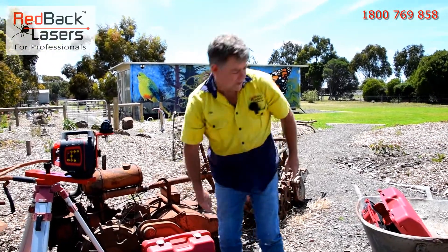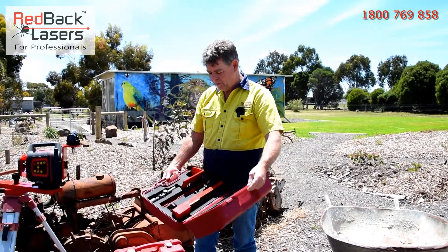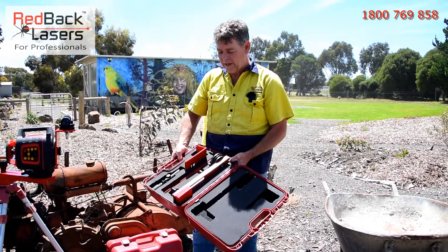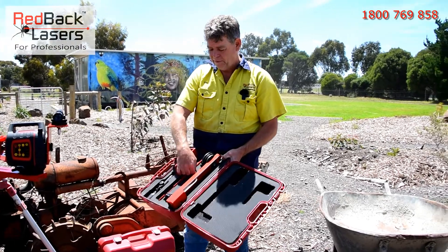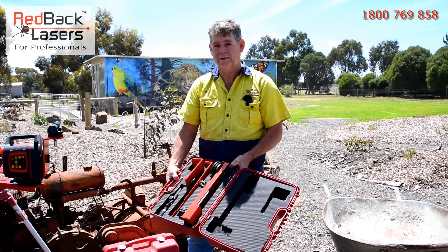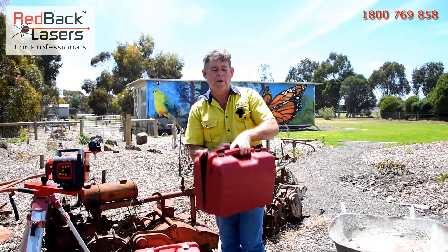Here at Redback Lasers we've developed the vertical alignment and fencing kit, which works with our EGL624GM and the DGL1010GM — we'll go over why those lasers shortly. In that kit you get the laser offset bracket for your tripod, the receiver offset bracket to match with our receiver, our scope alignment bracket, and our scope. The kit comes complete, all made in Australia.